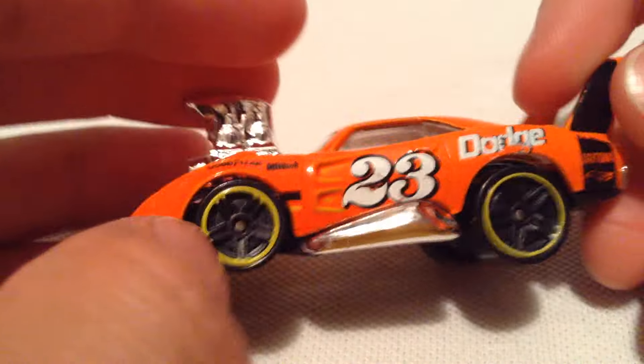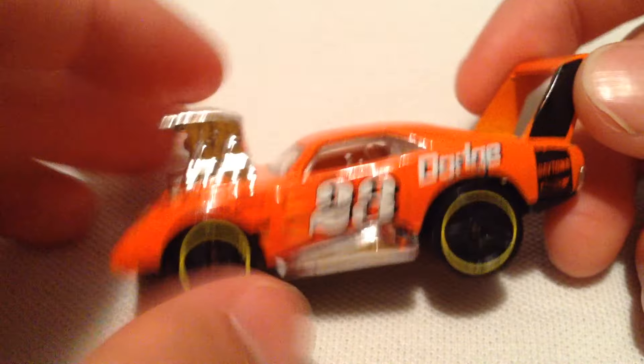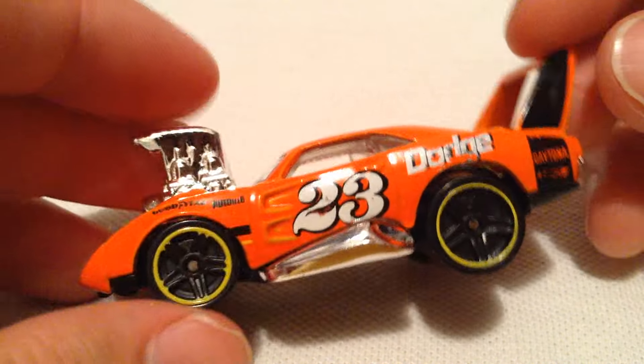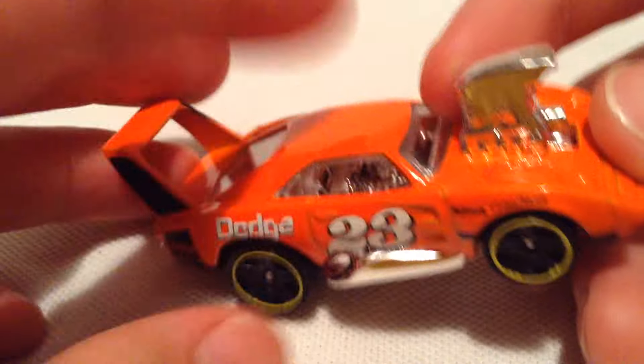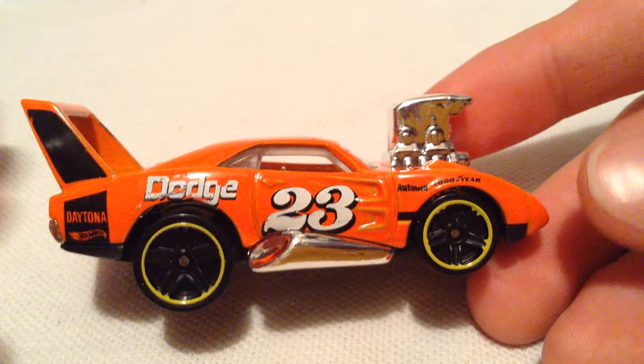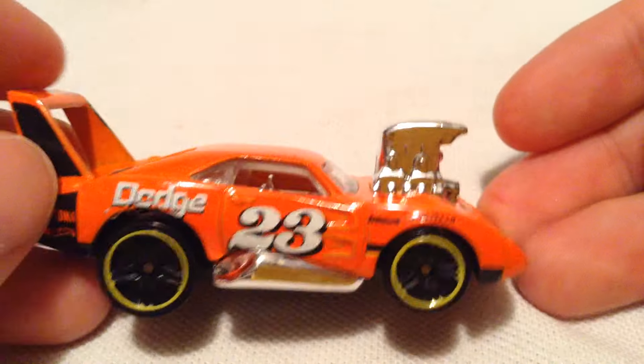Most collectors aren't going to be into this, but I personally am — they're pretty sweet. It basically has these over-exaggerated features like the big engine, big spoiler, and also the big exhaust pipes. You can see how it's totally out of proportion: the roof is squished in, the body is stretched out, kind of squished in this way too.